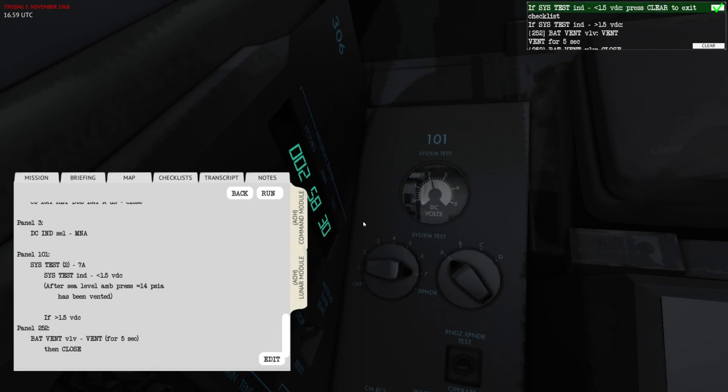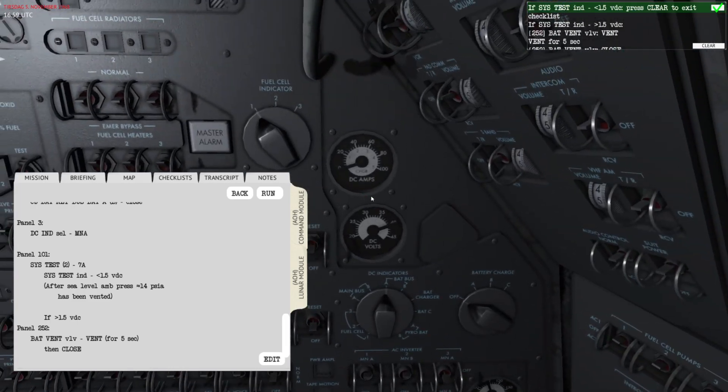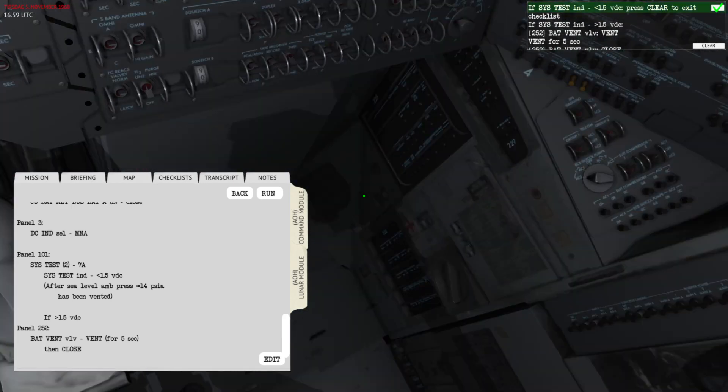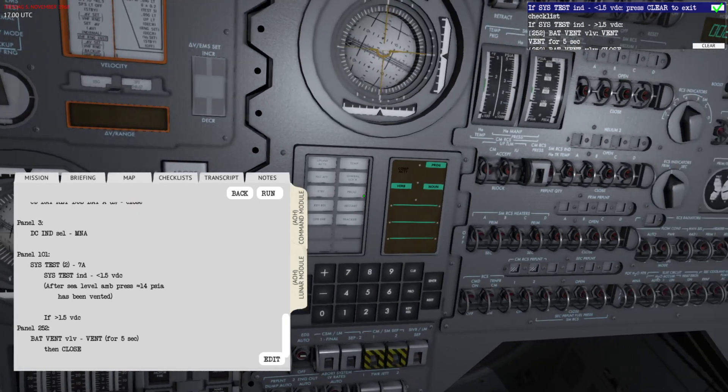Once the battery indicator and the DC amps for the battery charger show zero, make sure you turn off the charging so you don't overcharge the batteries, as you risk building up that pressure. Right now I'm going to go vent it again — one, two, three, four, five.